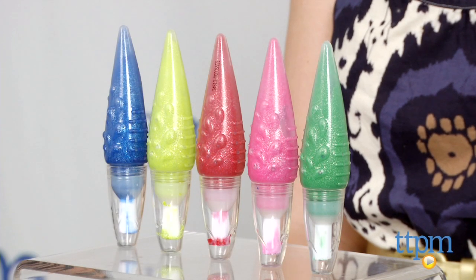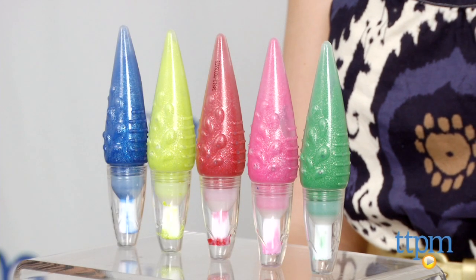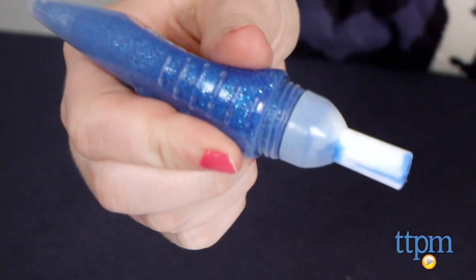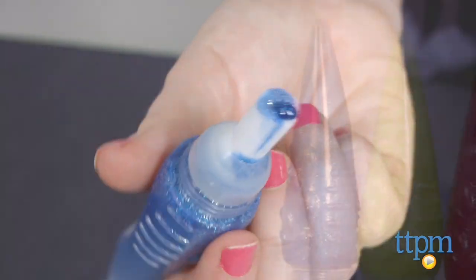Hi, this is Jen from TTPM, and I'm here with the Jumbo Glitter Squeezable Brush Paints from Alex. Arts and crafts just got a little less messy. These squeezable brushes each feature an attached brush tip, so instead of having to dip to paint, kids can simply squeeze for the paint to flow to the brush.